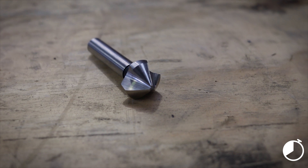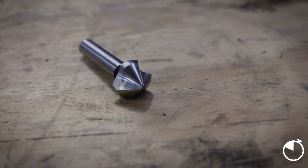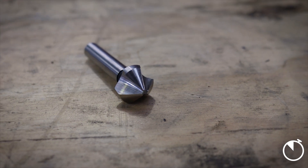They keep the edge on the cutting edges. They are 90 degrees, great for fastener bearing or countersinking. Multiple sizes available, so if you need more info, be in touch.